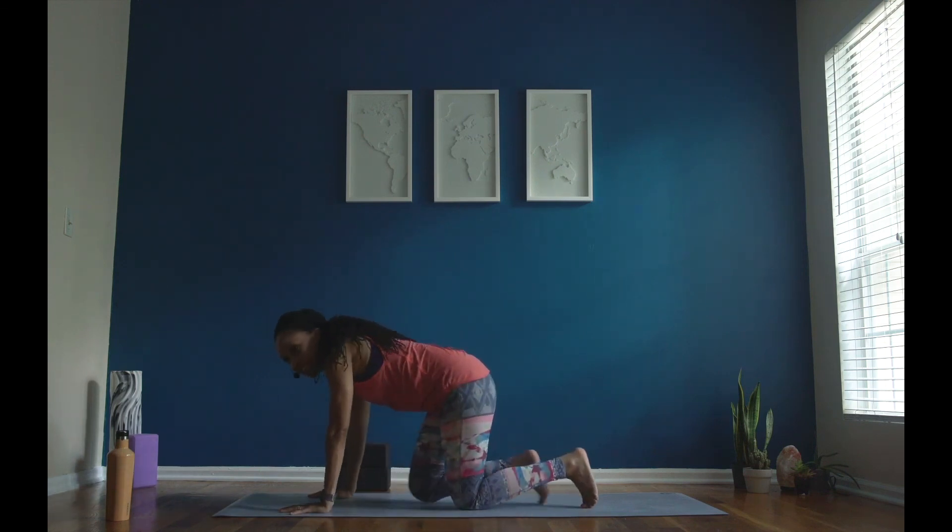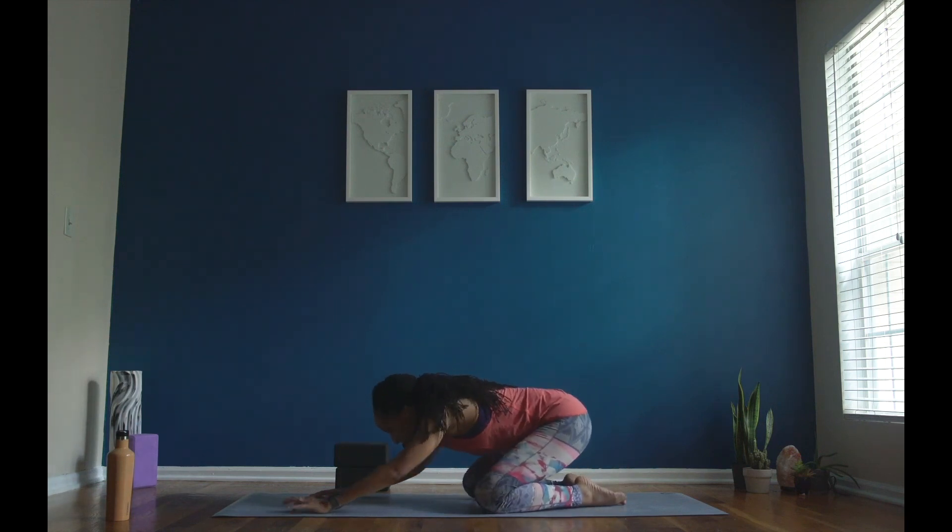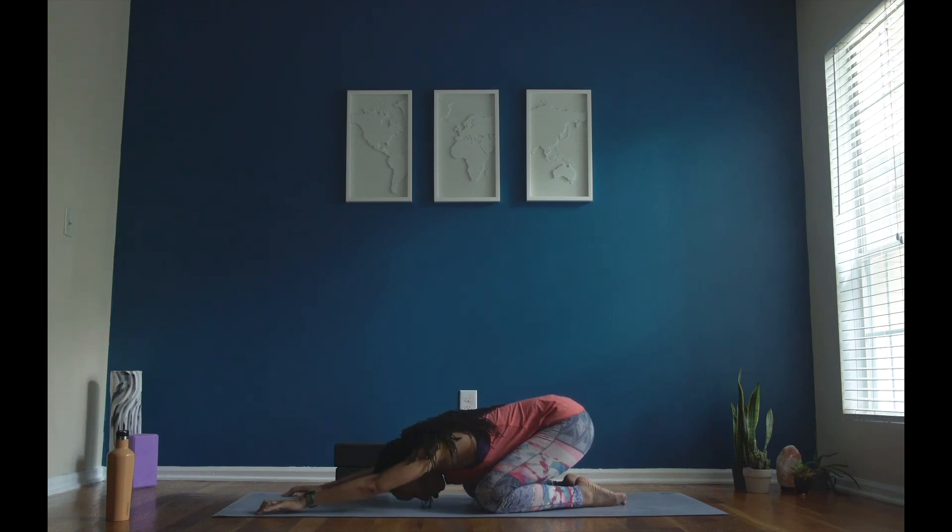Gently blink your eyes open. Friends, we'll make our way to child's pose. So you're going to come onto your hands and your knees. Make your big toes touch behind you and bring your tailbone to rest onto your heels. Reach your arms out long, your forehead resting on your mat. Deep breath in through your nose, open mouth, exhale, let it go. Can you say: I am calm. Say that again. I am calm.